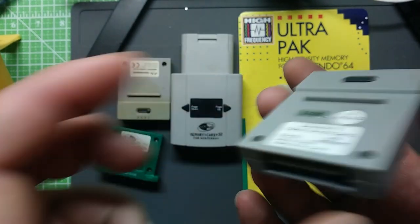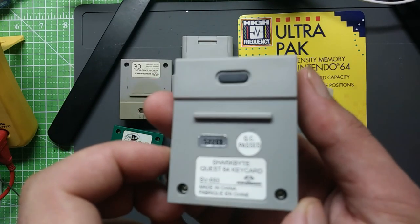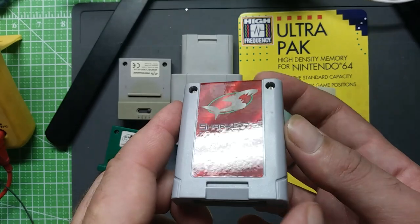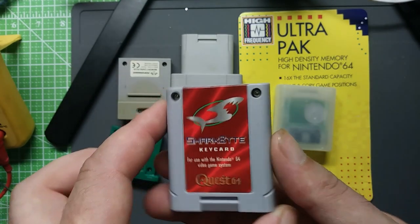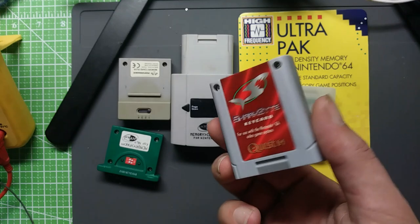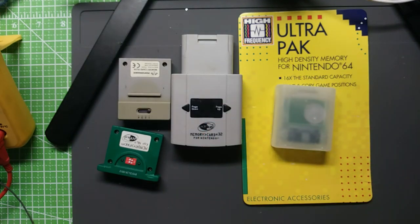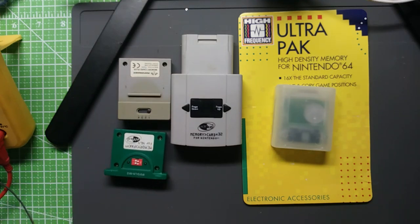Before I try to plug that in, I will replace the battery with the lossless method I showed in my last video. I'm pretty sure this is just a preloaded save file — it's not going to be anything like a Game Shark. So you don't have to grind for two years on Quest 64 for the game to be fun. Anyway, the rest of these are multi-memory cards of various different kinds.